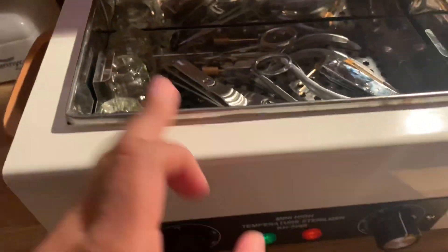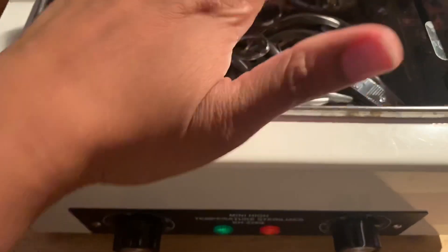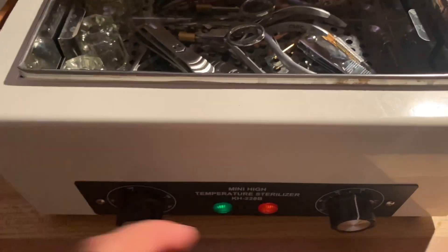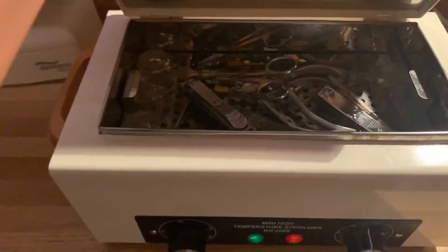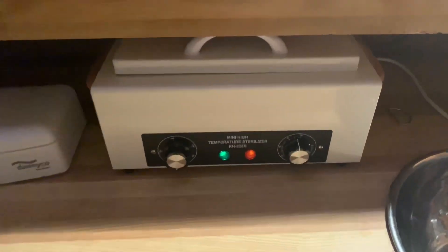Once they're done, I put them in here and then bake them for an hour. Usually I preheat this to make sure it's nice and warm, so I'll probably let this go for about 15 minutes and then cut it back up to 60 because I'm extra like that. I'll leave a link for this in the description so you guys can check it out if you're interested.